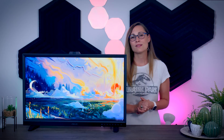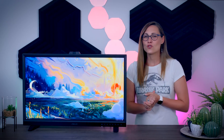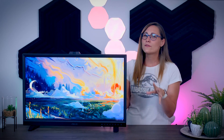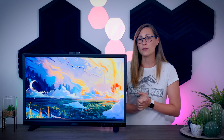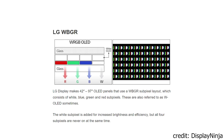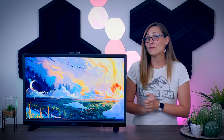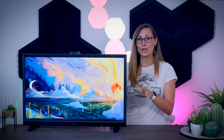Since ASUS doesn't make their own panels, they use a panel made by a Japanese manufacturer, J-OLED, which is actually a joint company between Sony and Panasonic. The panel itself is a bit different than the panels you see in typical OLED TVs. It is a pure RGB OLED, which means it has a regular RGB pixel layout, while typical OLED TVs use an extra white pixel in their layout to boost brightness. While those white OLED panels are completely fine for a TV, true RGB OLEDs are better suited for color accuracy, especially for professional monitors like this one.